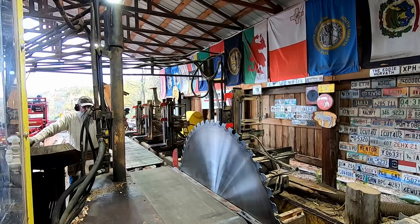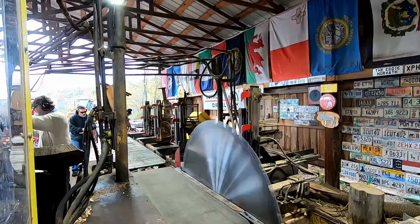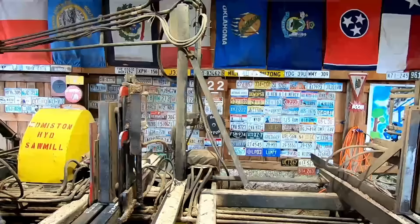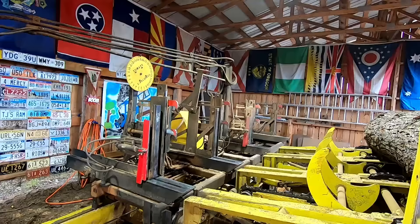Hello everybody, we're going to make you a random sawing video. We're cutting a decent sized order — two by fours and two by sixes out of hemlock. Since you guys like watching them, we're going to cut two by sixes here.